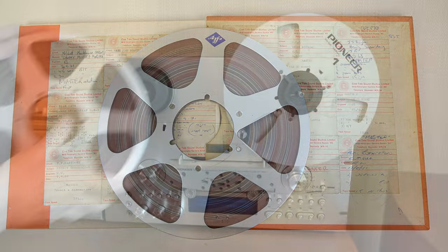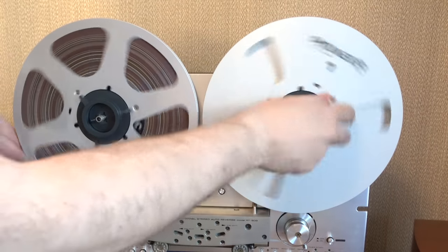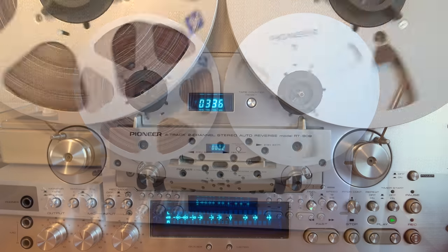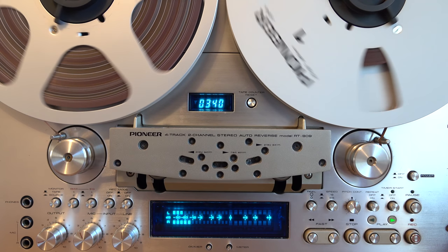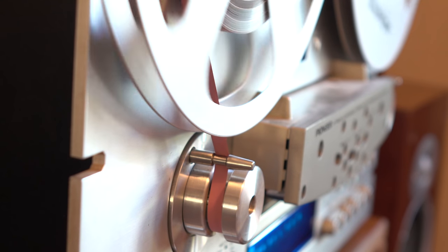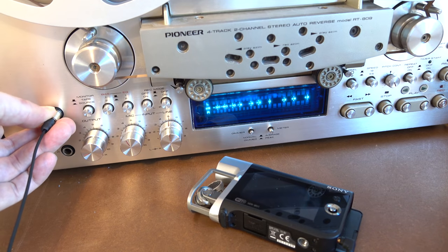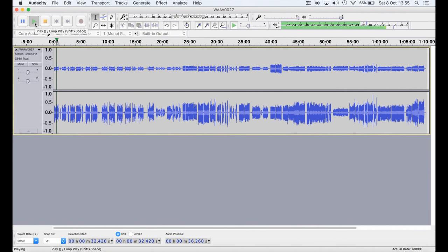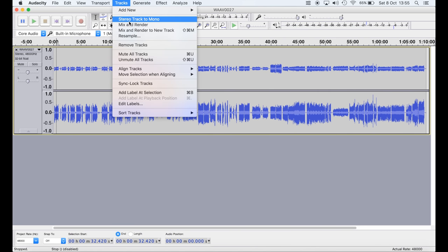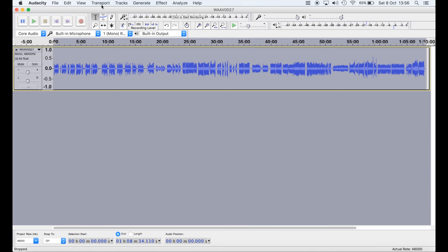The first obstacle we've got to get through before we can do anything else is get the sound off this tape. It's a quarter inch two track 15 inches per second tape, and I've got a quarter inch four track seven and a half inches per second reel-to-reel player, so it plays back too slowly. I'm going to record the audio over the headphone socket into this Sony PCM recorder, and once I've got the WAV file I can put that into Audacity. I'll add those two tracks together — you can see we've got one loud track and one quiet track because the four tracks and the two tracks don't quite line up right. However, if we merge those two together into one mono track that's going to give us a pretty good approximation of what it should sound like.